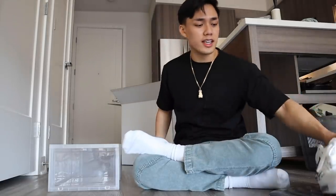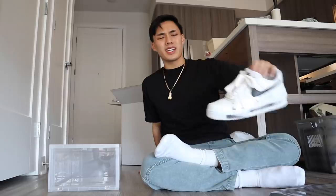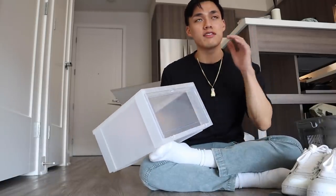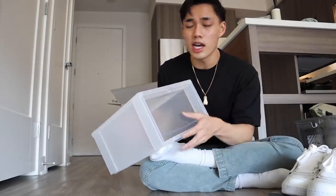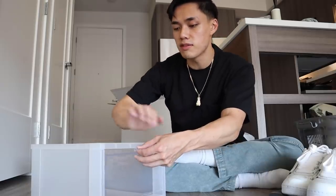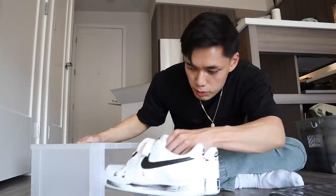I woke up today and said I need a way to store my shoes without it looking messy, and it has to be sanitary. I was thinking about just getting a shelf, but when you go outside and to public restrooms there's a lot of nasty stuff on the ground that you don't want to track into your house. So this box from the Container Store — literally every single sneaker YouTuber and TikToker always has this box and I've never gotten it. So I just bought an entire box of six of these and yeah, we're just gonna store our shoes in here so it can look nice and pretty.